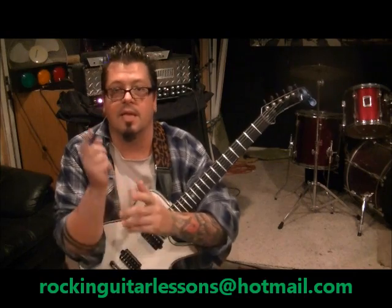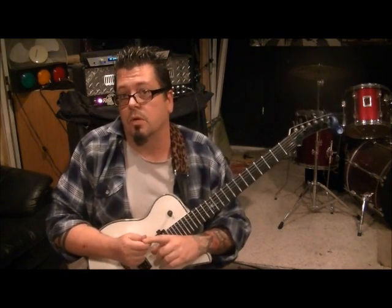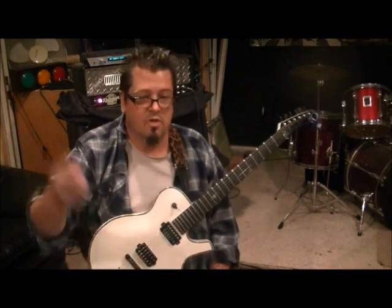RockingGuitarLessons.com is my website, coming end of 2012. It's $25 a month to join, but you can't join yet until it's up. It's going to be great and very user-friendly — not a big theory website, but it will help your playing, guaranteed. Spread the word about Mike Gross, my website, my DVD, this channel.